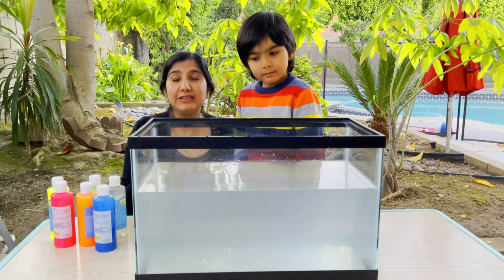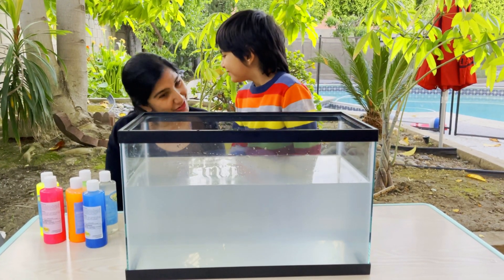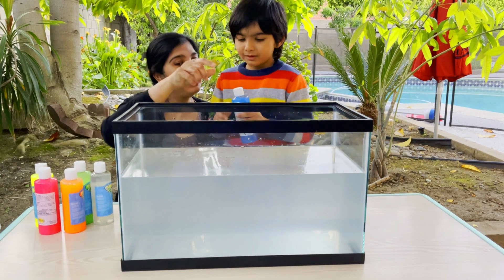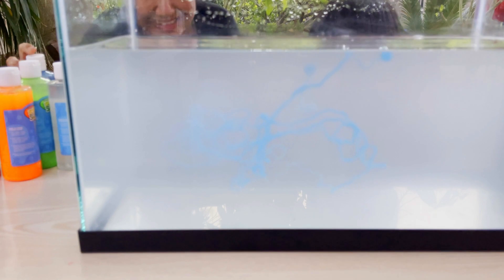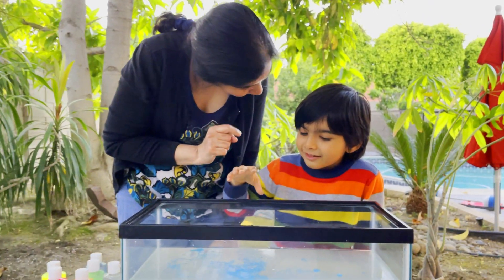Now we have this water that already has the activator added to it. Let's go ahead, open this, and squeeze it into the water. Let's see. And look what is happening - it's turning into a string! Do you want to go ahead, pick up the slime and feel it?